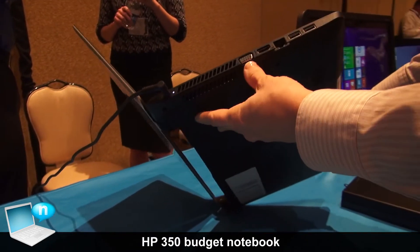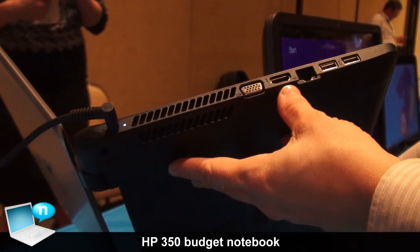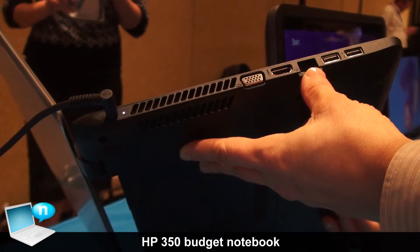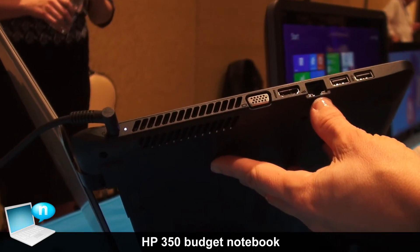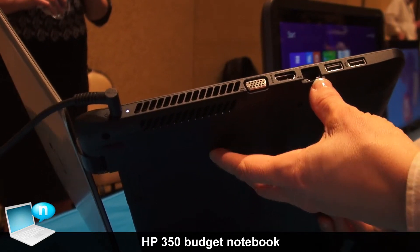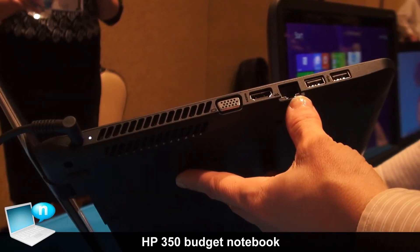As you can see, we have a VGA port, an HDMI port, and an Ethernet port. With some notebooks becoming thinner and lighter, the Ethernet port sometimes has to be compromised. So this is really a no-compromise notebook.